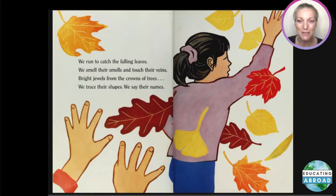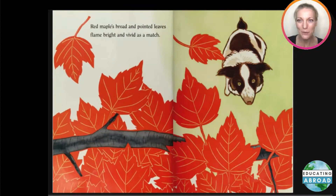We trace their shapes, we say their names. Red maple's broad and pointed leaves flame bright and vivid as a match.